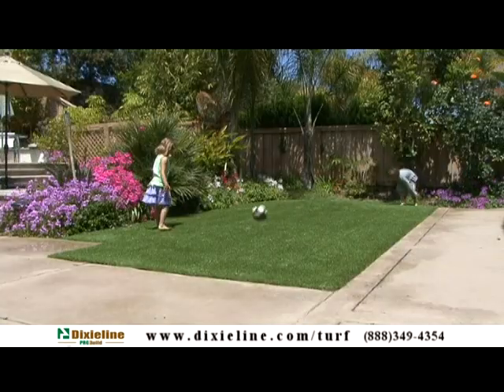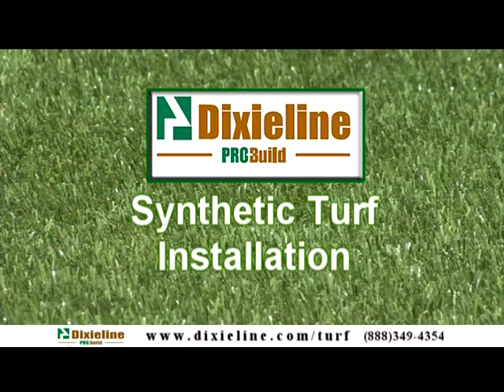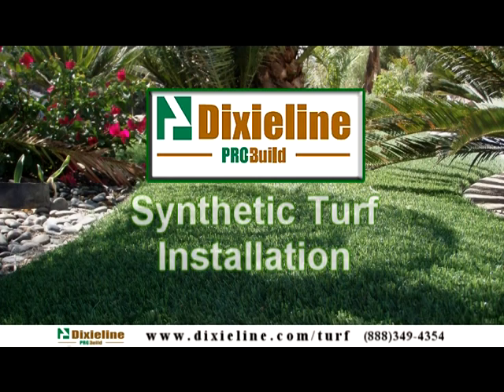After installation, the turf is ready for immediate use. We thank you for watching our artificial turf installation video and hope you enjoy your new synthetic lawn.